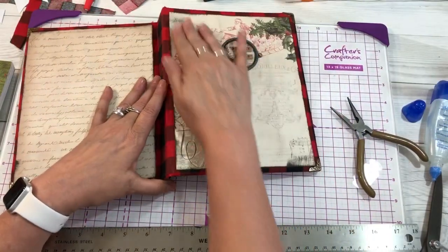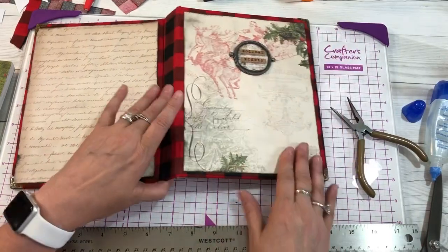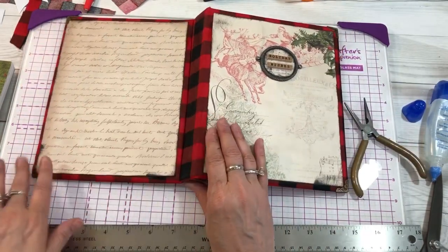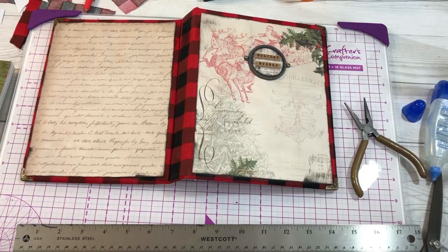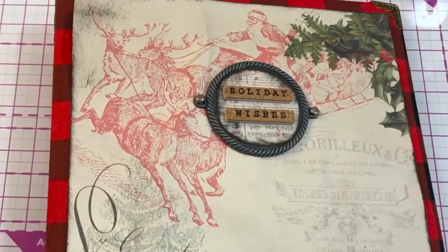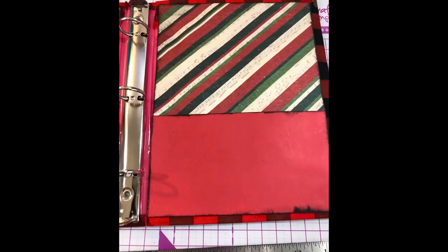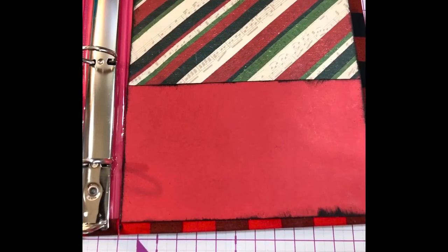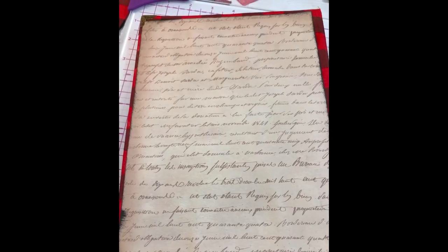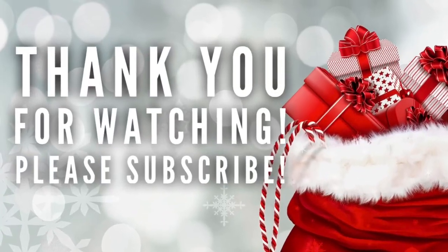We've basically finished the binder. I'm just checking to make sure there are no bubbles in my pages while it's drying. I've added the corners and the insides. I just want to thank you for watching. I invite you to come back for part two and three where we'll get our Christmas planning ready to go. Please subscribe to my channel — I invite you to be a part of my community. I hope I've inspired you to create!